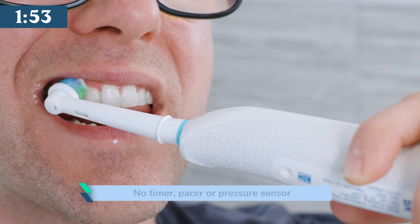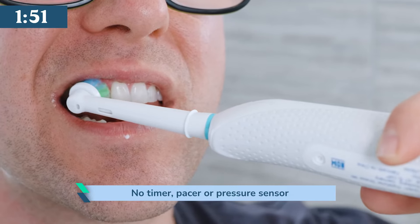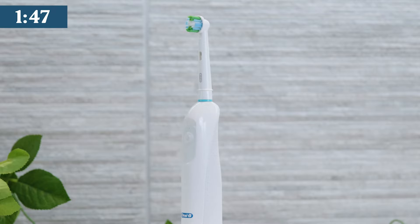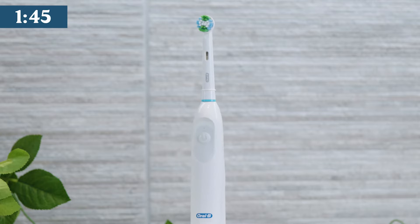Unlike this review, there is no timer built in, so it is up to you to make sure you have brushed for the recommended time. It doesn't have a pacer or a pressure sensor either. This means all our dentist recommended features are missing. It is generally a compromise of brushes in this price range.